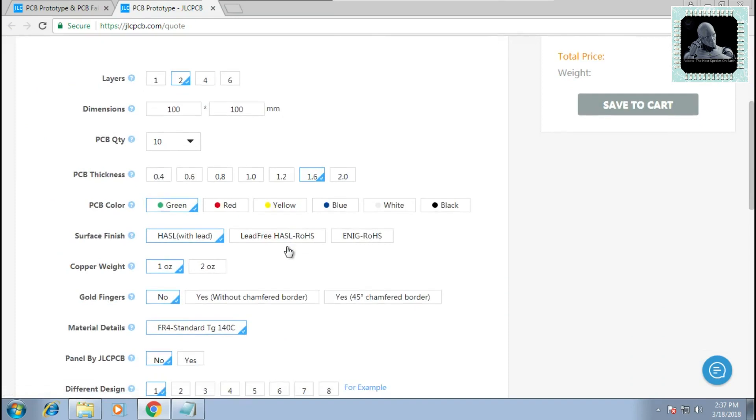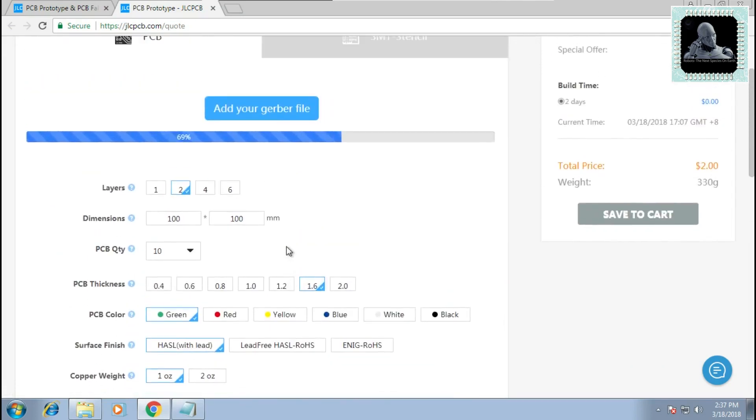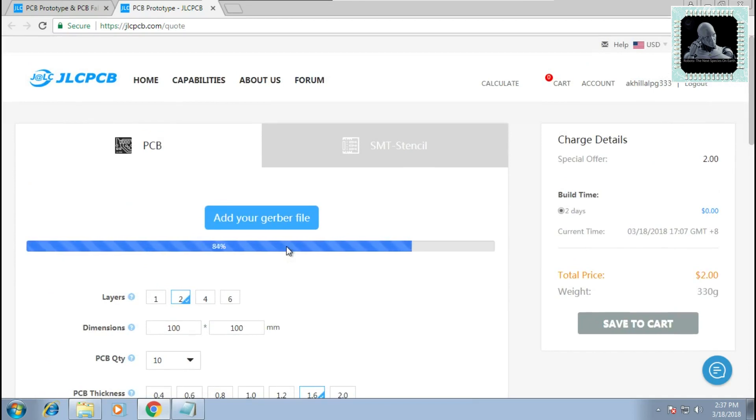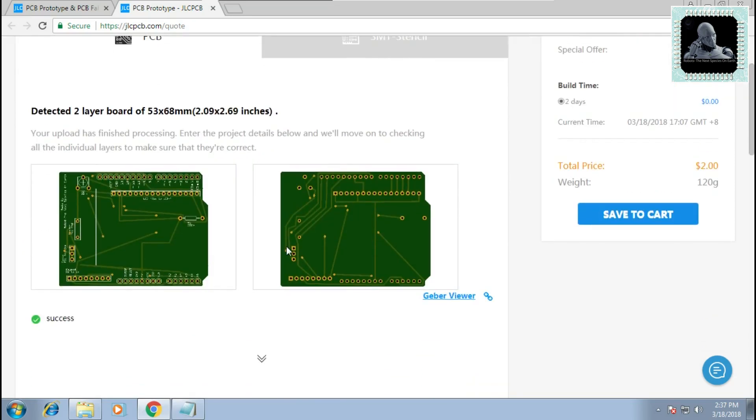You can leave the other parameters shown on this page as default. Once it is successfully uploaded, you will be able to see a preview of your PCB on the website. Now click on Save to Cart and click on Checkout Securely.